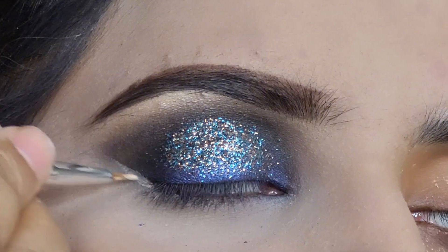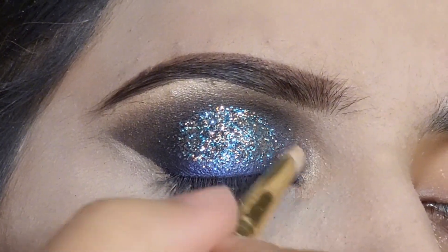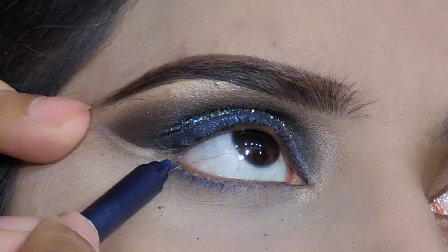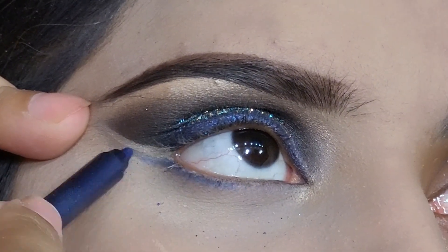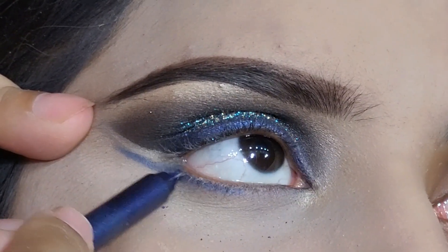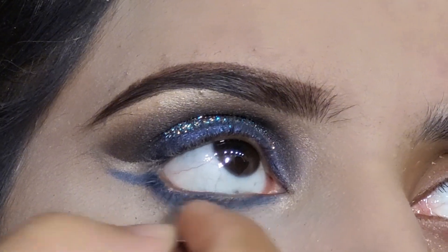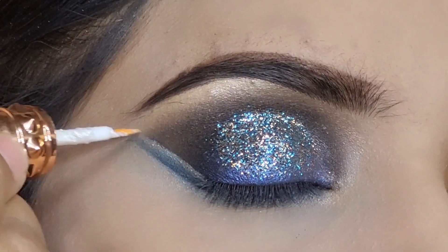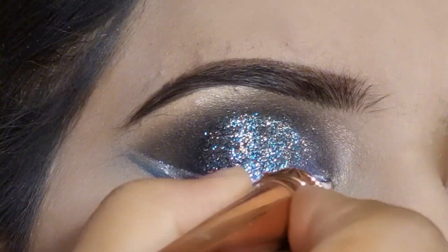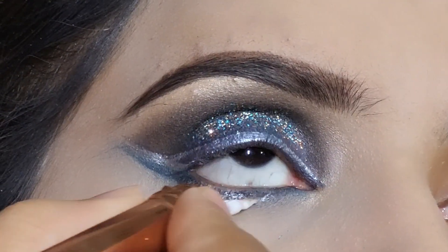I will use the eyebrow color, making the eyebrow and applying it in the corner. I will try to blend it with a line, blending with a separate line. I will also blend it with a brush. Then I will use a glitter eyeliner — making a liner and applying mascara.